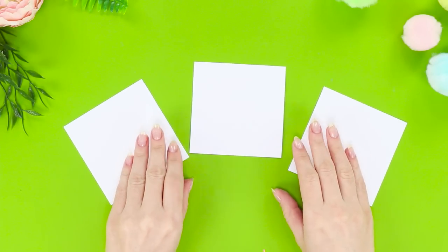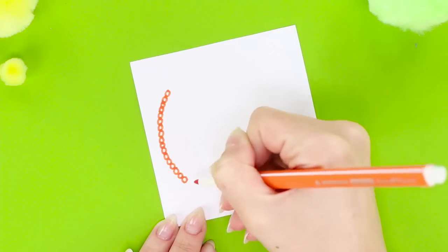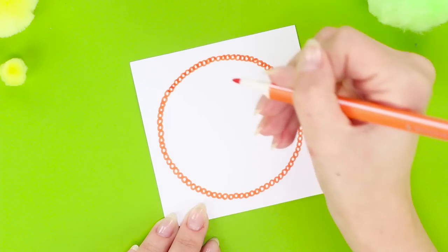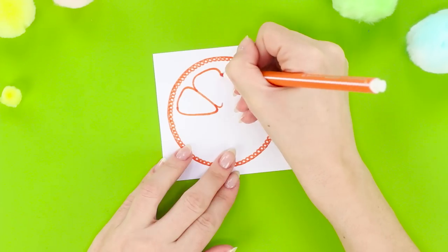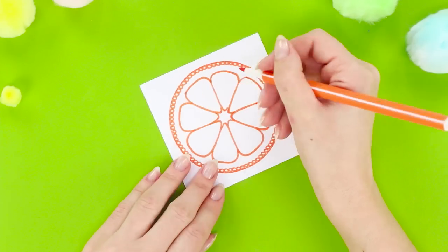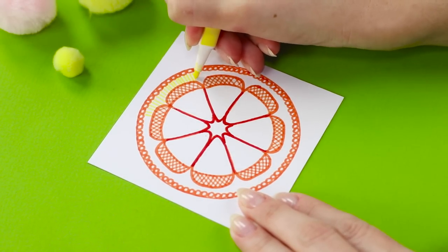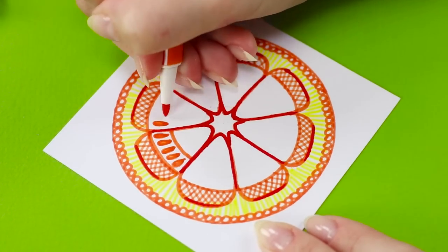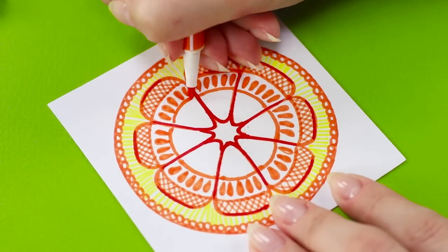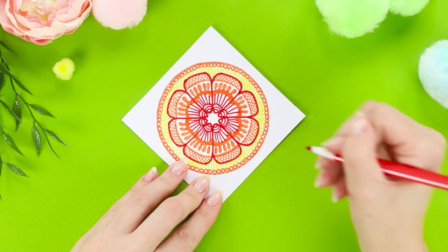Now you'll need three sheets of paper and markers in lots of different colors! Draw a chain of small circles with an orange marker. Draw identical rounded triangles similar to orange slices inside the circle. Add a curved line. Shade the space around the slices with yellow stripes. Go over the lines and draw the drop-shaped seeds. Fill the remaining free space in the slices with a pattern — and the orange is ready!